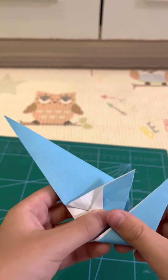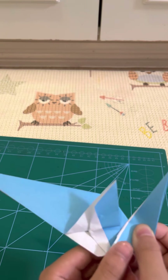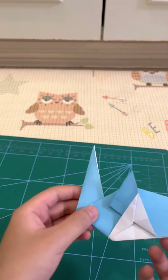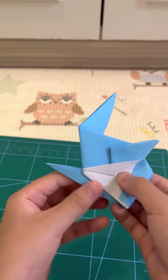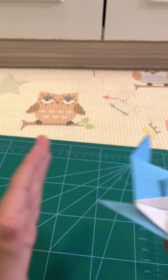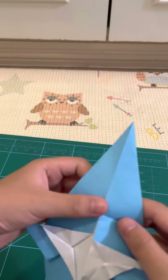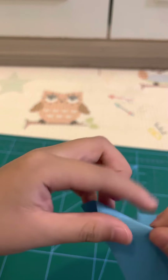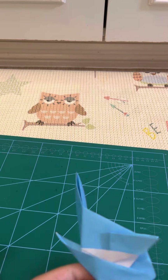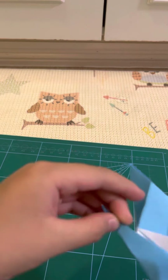Now you want to fold it — how much? You want them almost touching, maybe like 3 units here, just measure it. You want it like that, and then now you want to make the bottom, which should be about that size. Now unfold, unfold completely — also this — and then fold it, reverse fold.